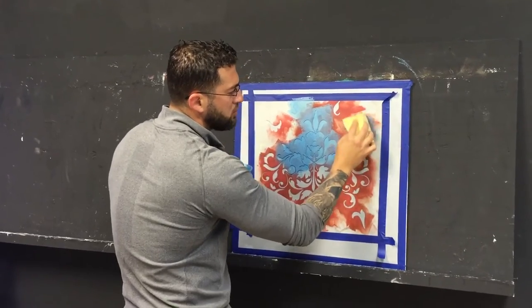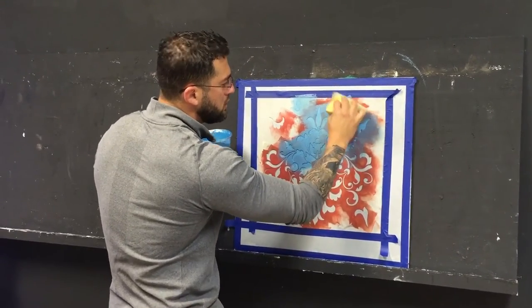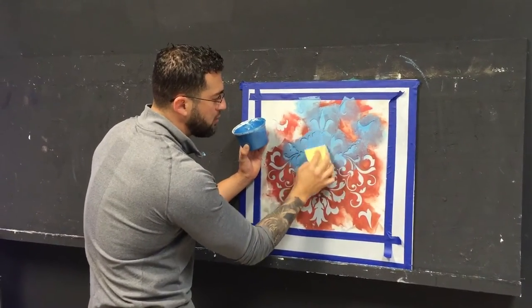And then if you have too much on your sponge, you could go somewhere else and then come back to the area that you feel like you put too much on.